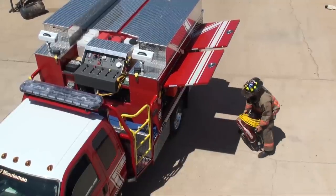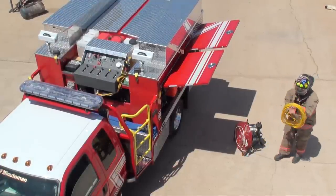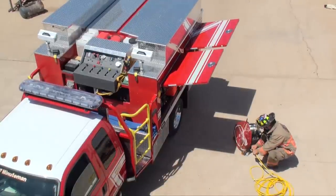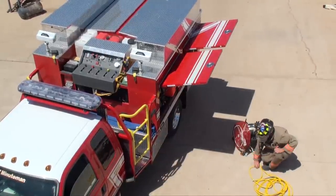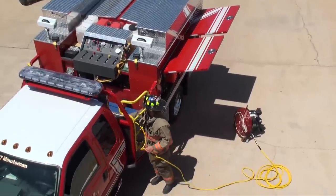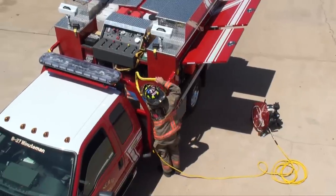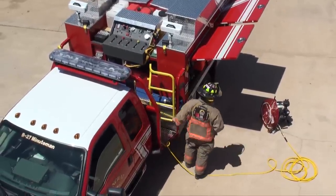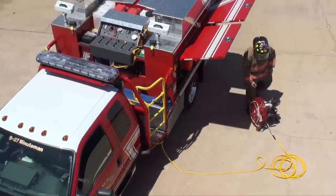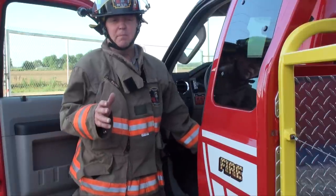We can also bring out our positive pressure fan. Notice we have an air hose hooked onto this fan. We'll take our hose, disconnect it, and there's an area on the pump where we plug this in. This will set up an environment to cool down a firefighter.